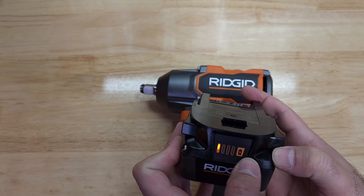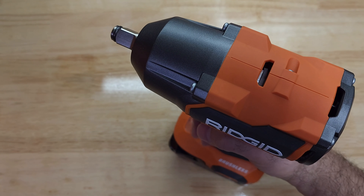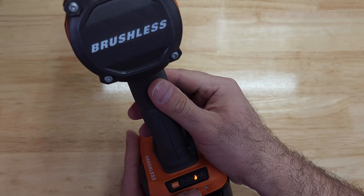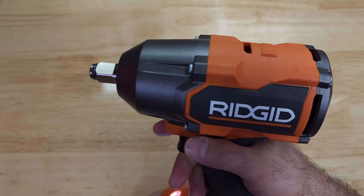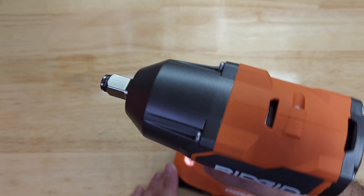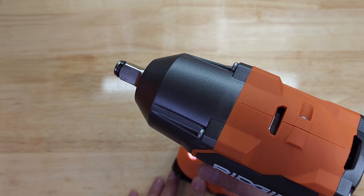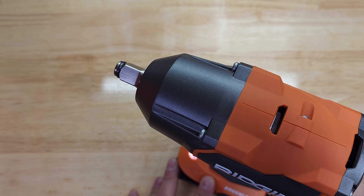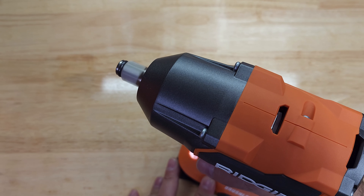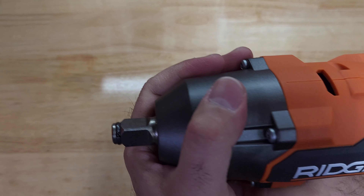I'm bringing in the 4 amp hour battery — it's on the lowest charge. It starts at mode three, so let's change it. So we have mode one, two, three, and auto. Looks pretty nice and very sturdy.